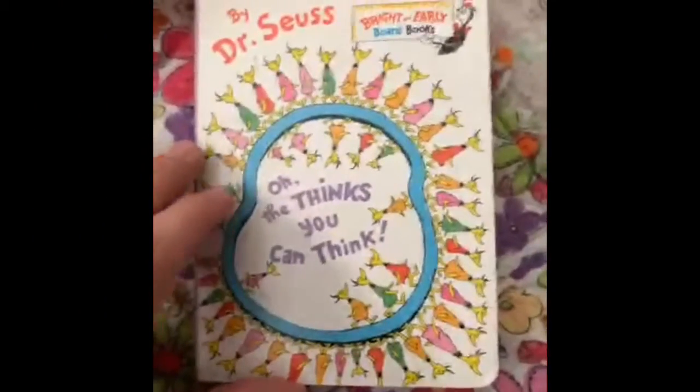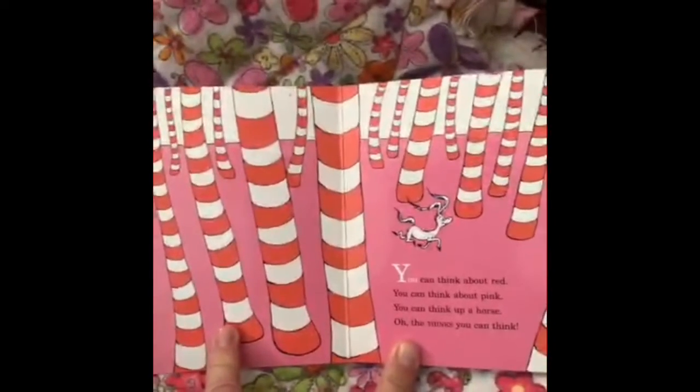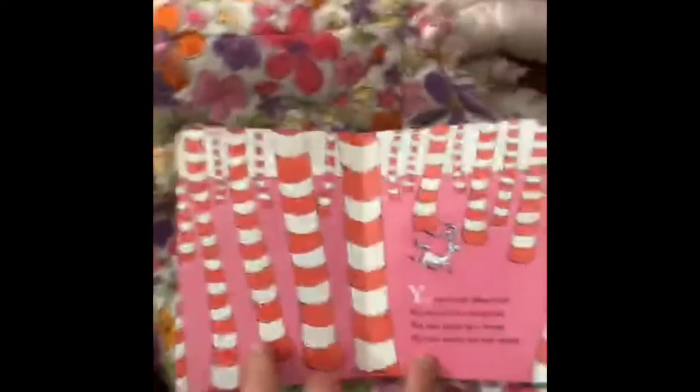"Oh, the Thinks You Can Think" by Dr. Seuss. You can think about red. You can think about pink. You can think of a horse. Oh, the thinks you can think.